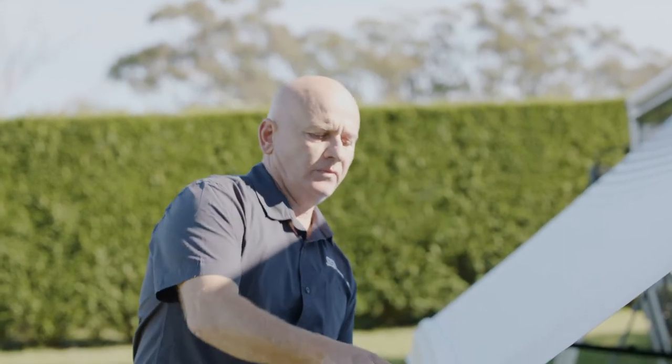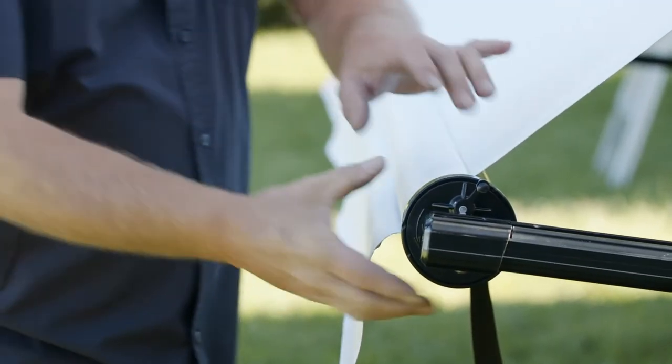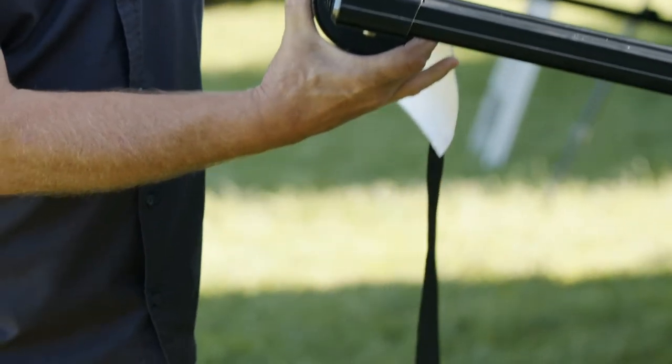Sometimes when we pull a rollout awning out it's going to go too far, all the way out. What we need to do is take the tension off the barrel — get the barrel, turn it, take the tension off, get another set of hands to flick the switch forward, and that takes the tension off.